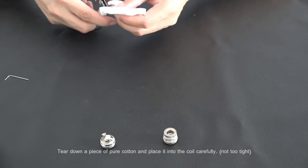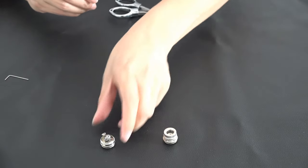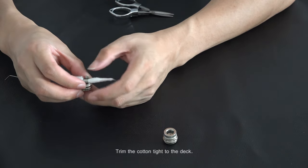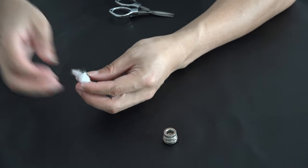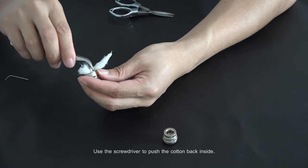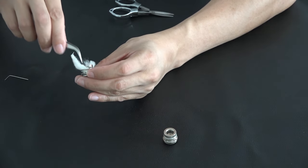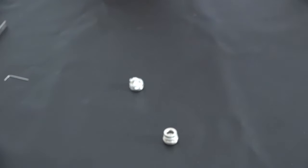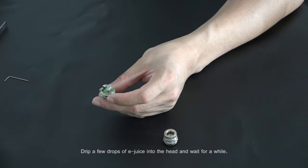Tear down a piece of pure cotton and place it into the coil carefully. Trim the cotton to the deck. Drip a few drops of e-juice into the head and wait for a while.